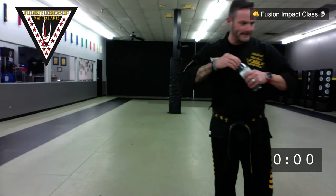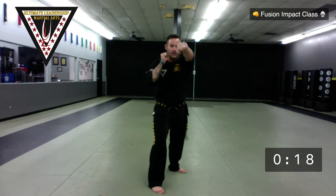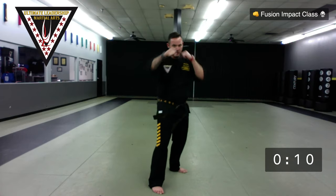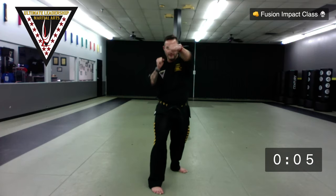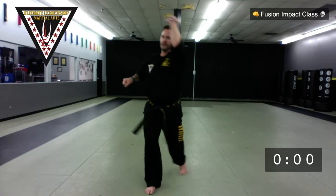Punches are next. In our guard — push and pull. One hand goes from my cheek all the way back. Ready. Go. Boom, boom, boom. One hand by your cheek, the other hand punching. You don't have to go super fast. 15 seconds left, keep it up. 9, 8, 7, 6, 5, 4, 3, 2, 1. And time. Very good.